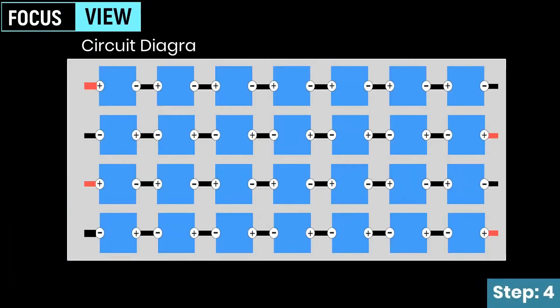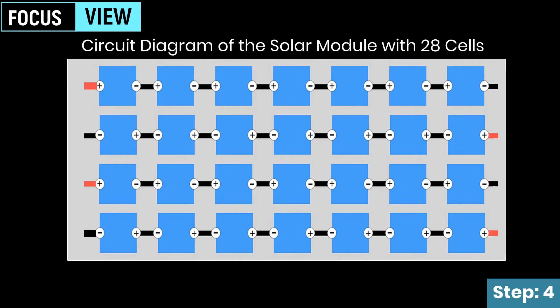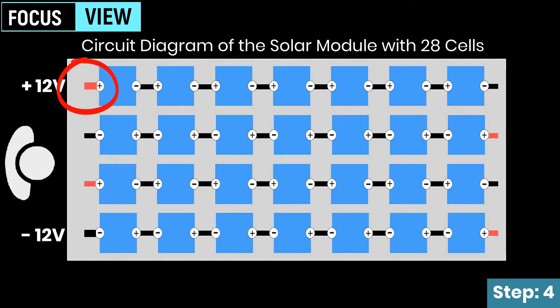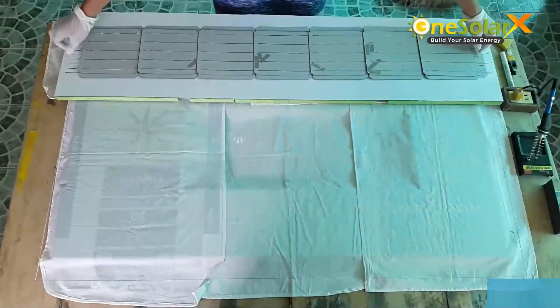This is the circuit diagram of the solar module with 28 cells, shown from the perspective of a person facing the frame, starting from the right. The arrangement of each row of solar cells must follow the cell output: negative, positive, negative, positive, negative, positive. Negative output is on the right side, positive output is on the left side. Now let us arrange the solar cells.